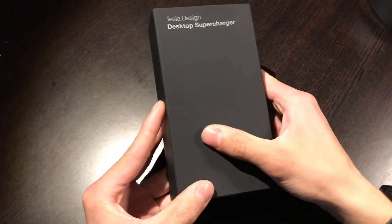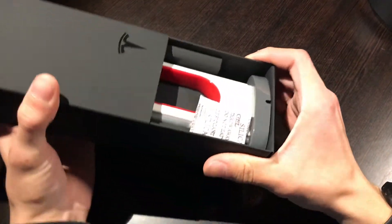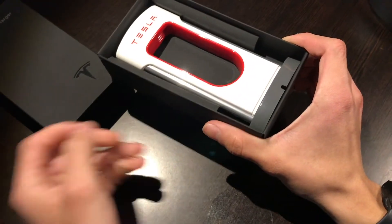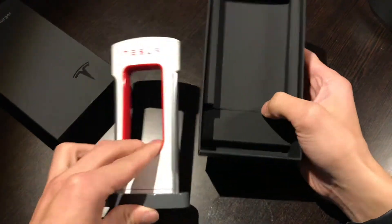Let's open this up — a very nice little box. It's got a soft rubber feel to it. Nice little logo there. And here it is. Not too much to see, but it's pretty cool.